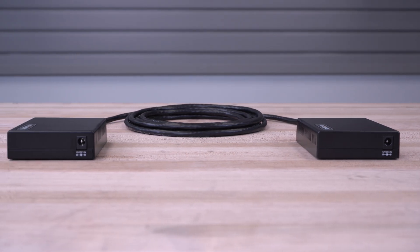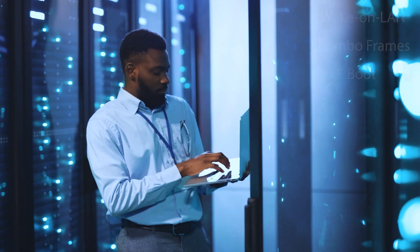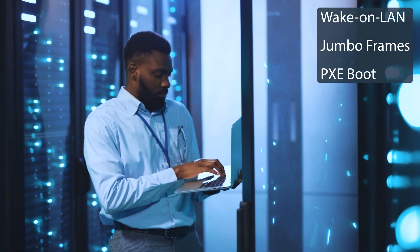Our Ethernet Extender Kit acts as a transparent network device, which allows our Extender to support Ethernet protocols such as wake-on-LAN, jumbo frames, and PXE boot.